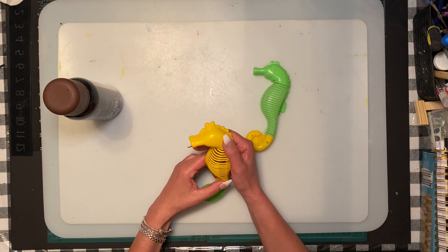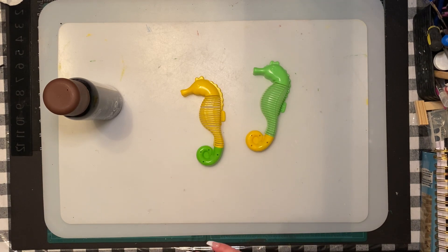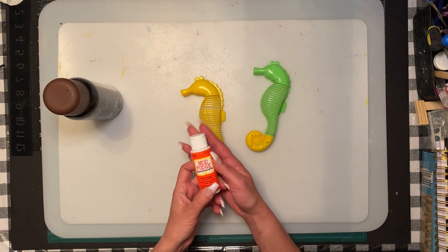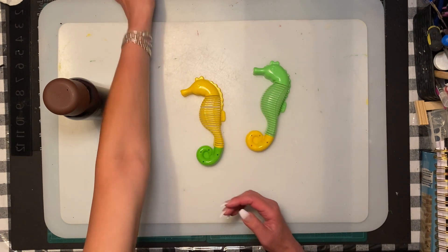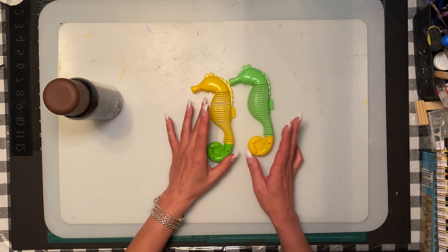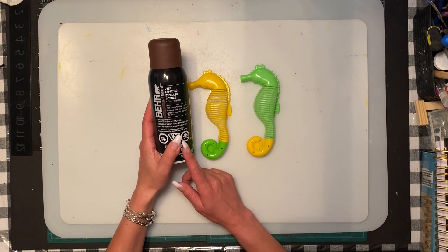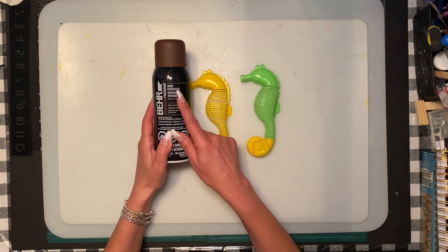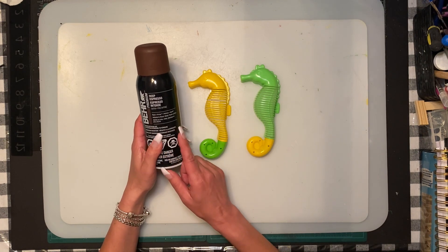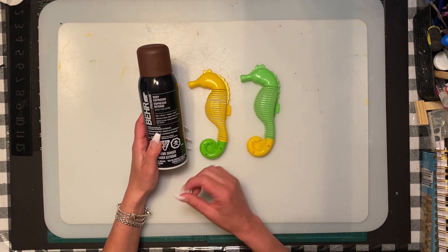I did try to use Dollar Tree paint and it was really slippery - it's plastic and it wasn't coating very well. If you don't want to use spray paint, you might want to try some Mod Podge on it first to coat it before painting. But by the looks of it using the spray paint, I really like that look. I used Behr from my local hardware store in a deep espresso.